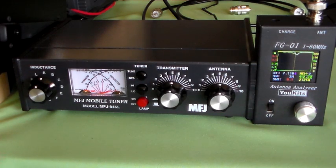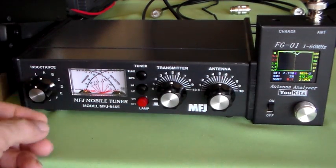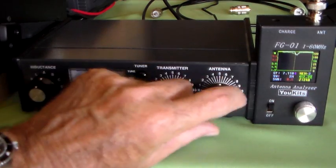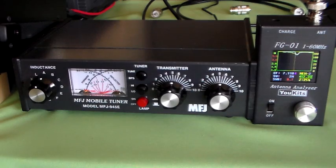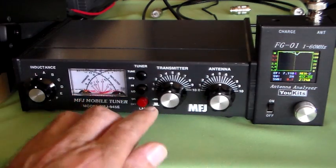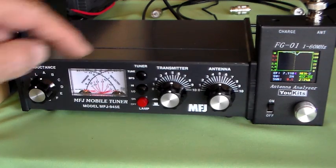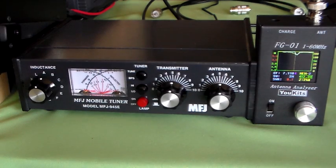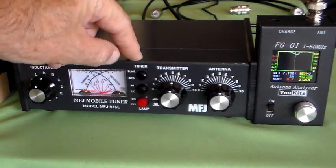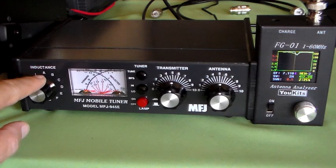The way I've always done it, and the way MFJ say to tune this, is set the capacitors to the midpoint, then you rotate the inductor for the minimum SWR, then you adjust the antenna then the transmitter to tweak it in. Others say that you set the capacitors to fully meshed and then adjust the inductor. Now this is a T-match configuration ATU, and for most efficient power throughput on this type of tuner you need as much capacitance as possible and as little inductance as possible.